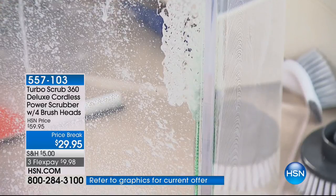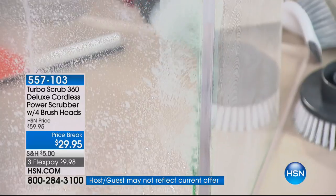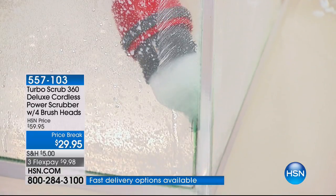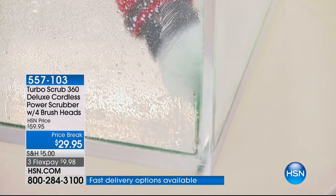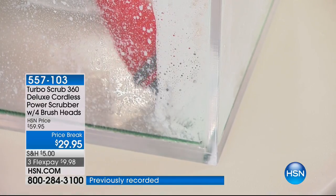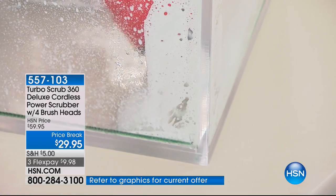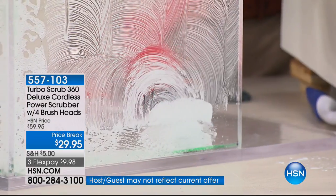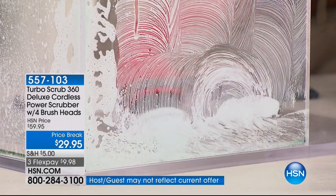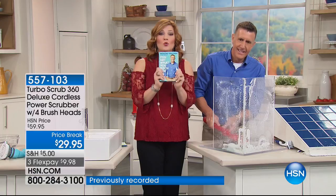If you want to get the Turbo Scrubber 360 — by the way, this is 15% more power than the original Power Scrubber. For the final 100 viewers, if you get what you pitch for, a brand new book written by Anthony Sullivan — it just hit the market, getting so much press. He was on the Today Show, Howard Stern. We only have 500 and we've got the final 100 left. You're going to get $20 spendable cash, so you could take this down to $9.95. Three flexible payments of $9.98.